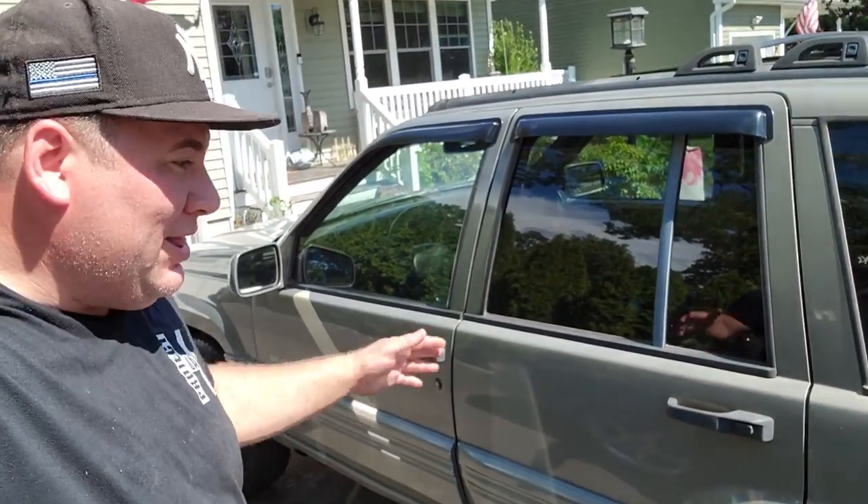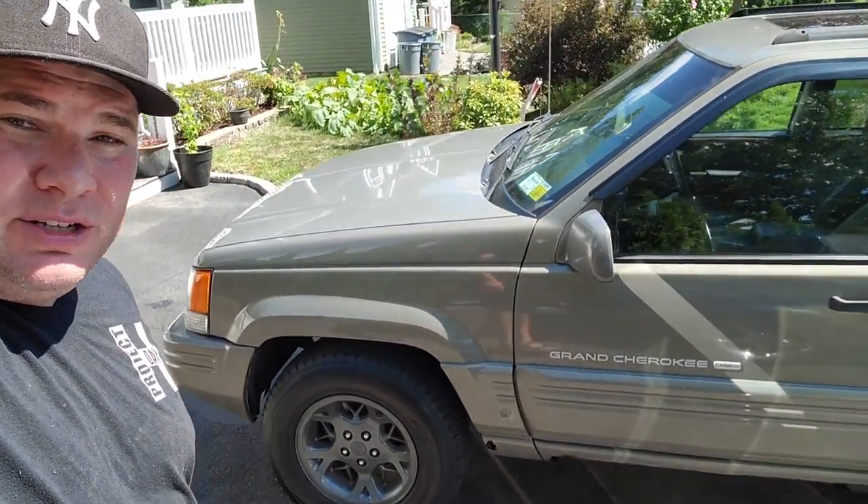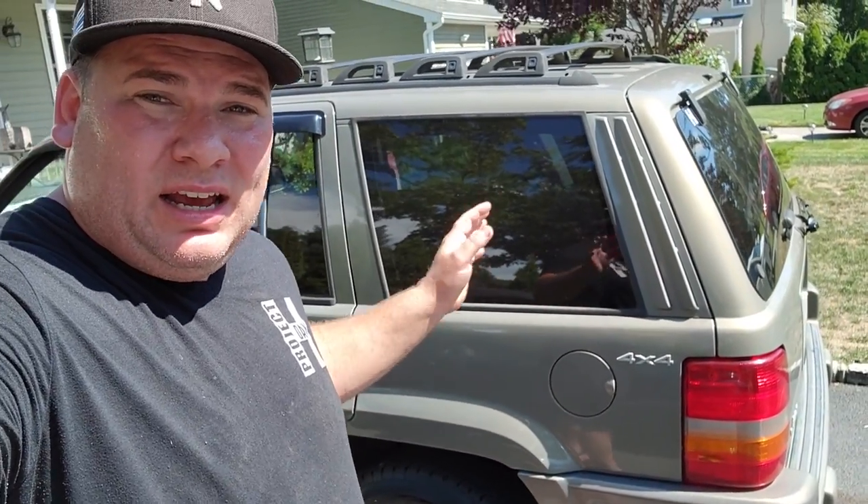That's going to do it for this video and for the General Grievous on the channel. I love this thing, and it's nothing to do with the stuff I hate about the ZJ — it's just time for me to move on. I fixed this thing up, gave it a new life, and I found a great owner who's going to love it and cherish it. The ZJ will live on. I got a lot of projects going on, and I don't want this to sit and rot any further.